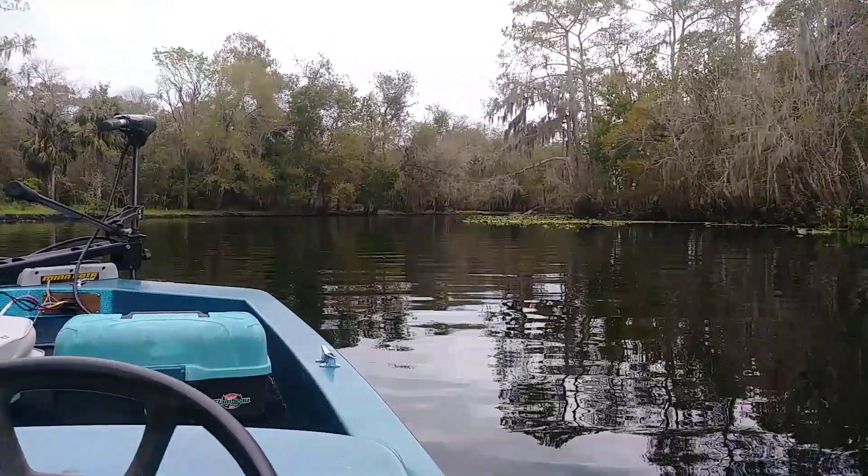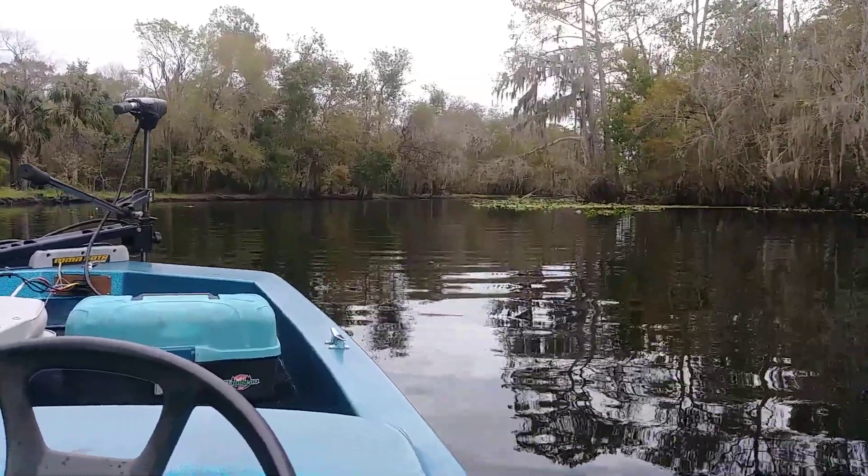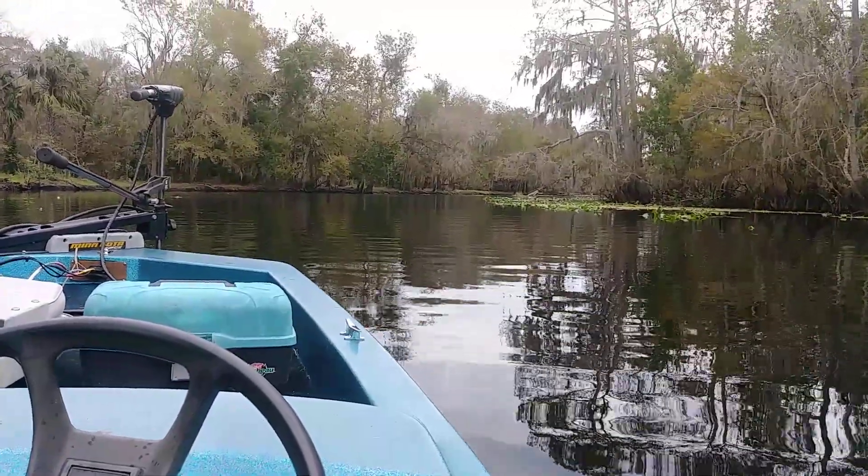Maybe that's on the main channel. I'm getting pretty close to the river — couple more turns. We're back on the St. John's. This is still work over.